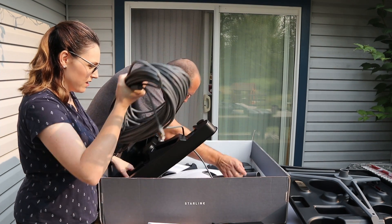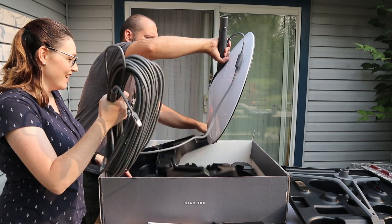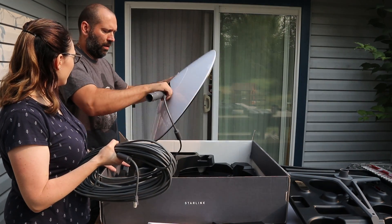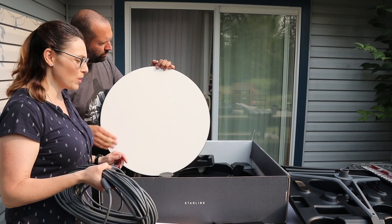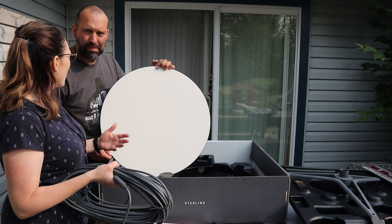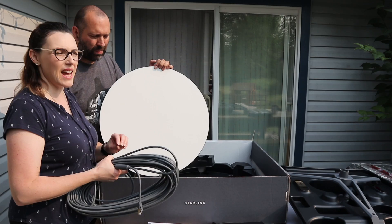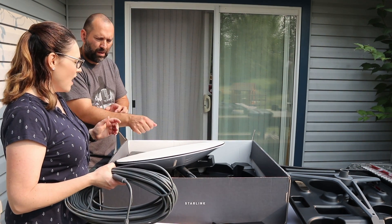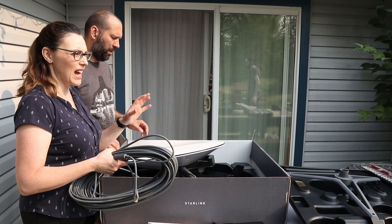Oh there actually is a manual! So there's the dish. There are some really cool features — because we're in Alberta with snow, wind, and rain. Our internet right now is with Telus. In Alberta we have the option of Telus, Shaw, and a couple others like ExploreNet, but they're all really slow. On a really nice day with no interference and just one person on the internet you get about 25 megabits per second download speed, and upload speed is between two and four and a half megabytes per second.